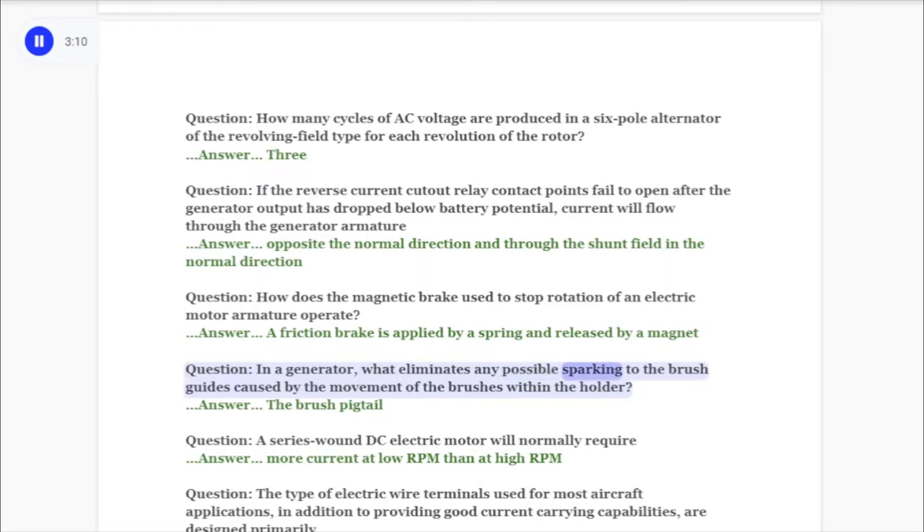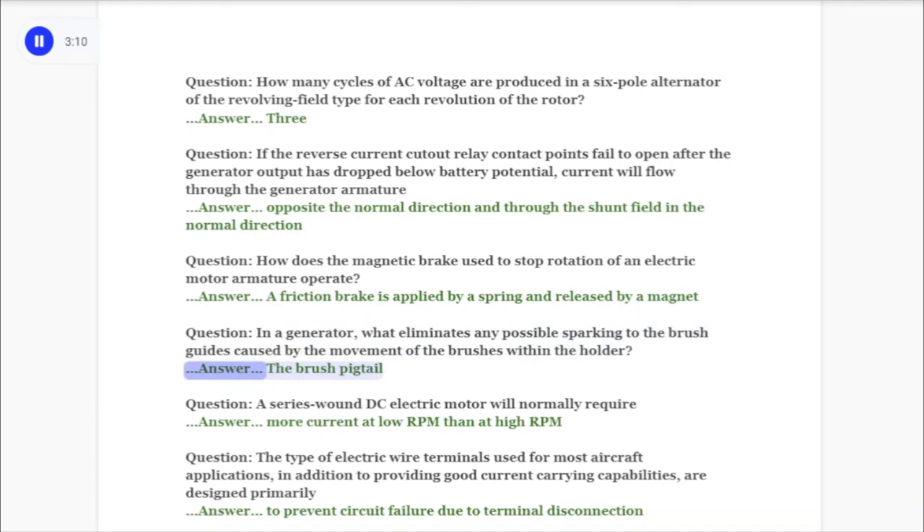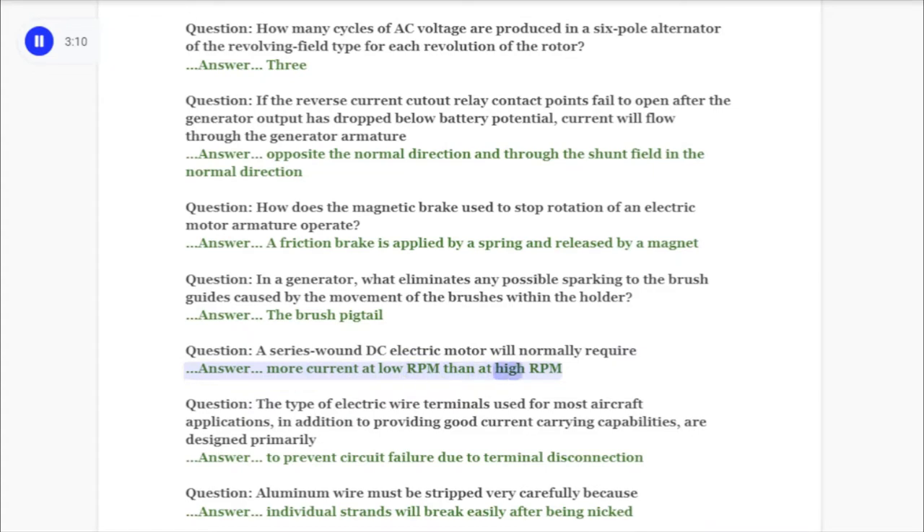Answer: The brush pigtail. Question: A series wound DC electric motor will normally require answer: more current at low RPM than at high RPM.